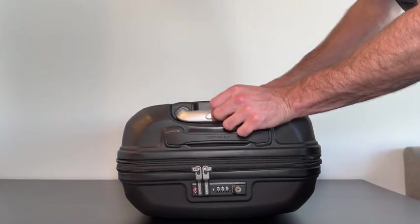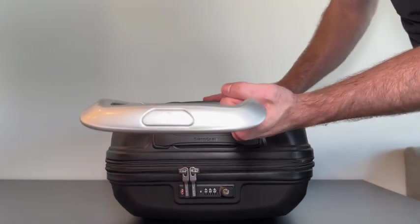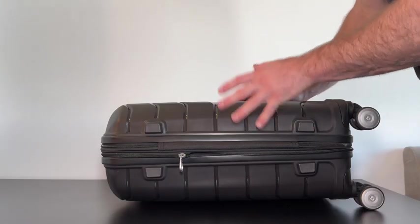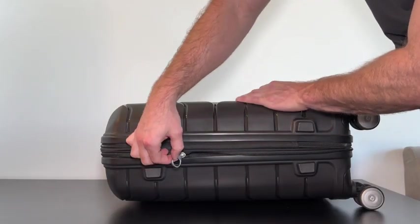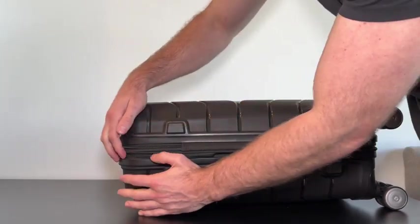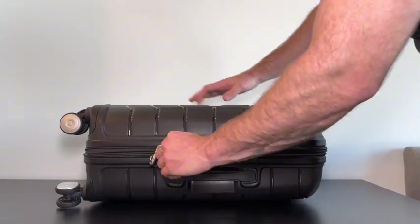We also have a really nice extendable chrome handle, and something I really like about it is how sturdy it feels — there's not much wiggle or noise at all when you're pulling it. On the side of the suitcase we have an expandable zipper, so when opened up we get an additional two and a half to three inches of storage so we can pack it super tight.